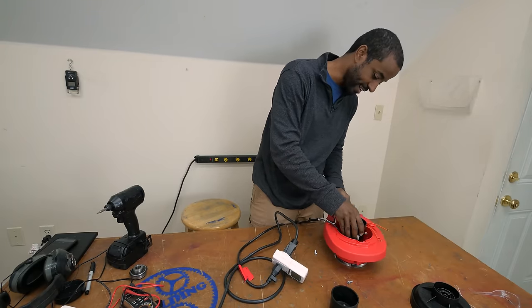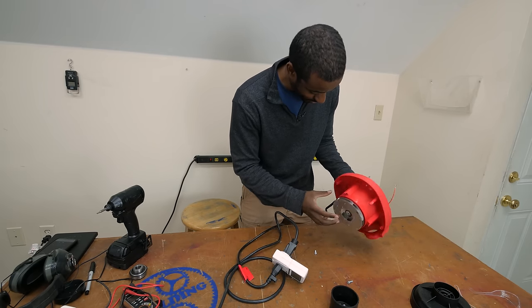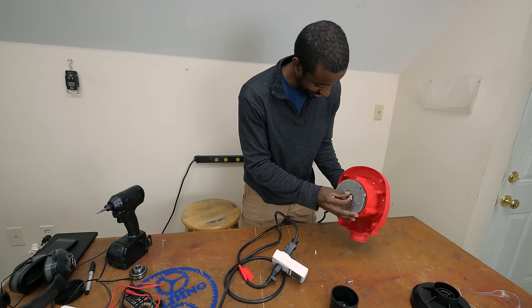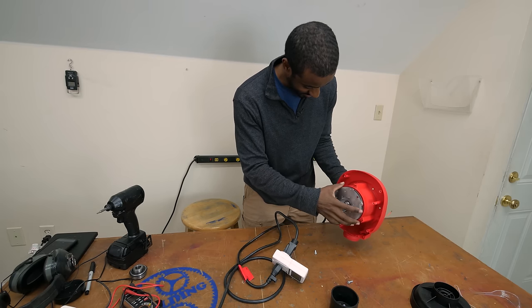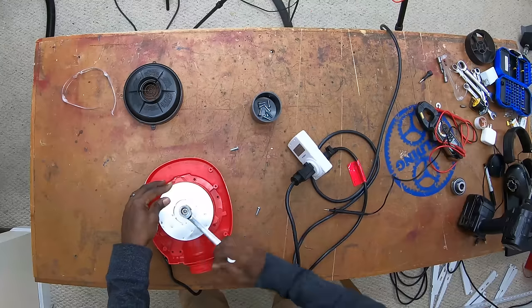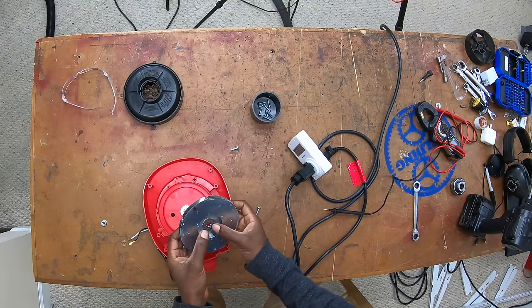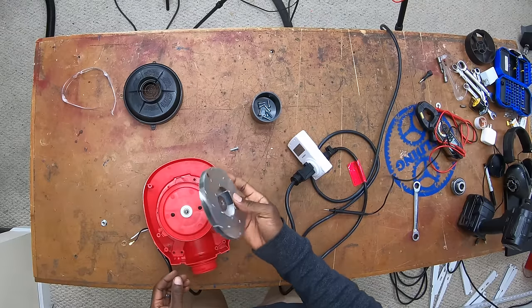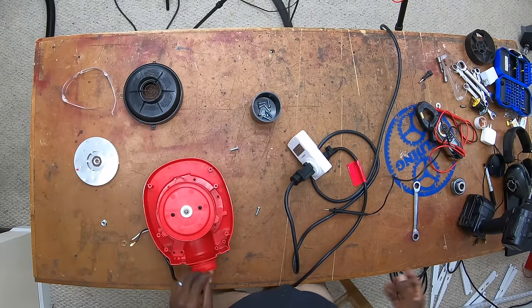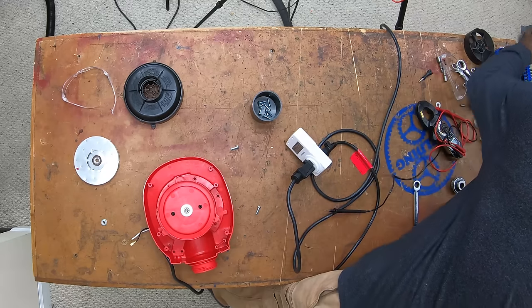And here we have our tiny, tiny four horsepower motor. Oh, this just hurts my soul. It really does. Well, I must say I've taken quite a few of these apart and that's been the easiest one so far. Why engineers, did you change the screws here? I don't understand.